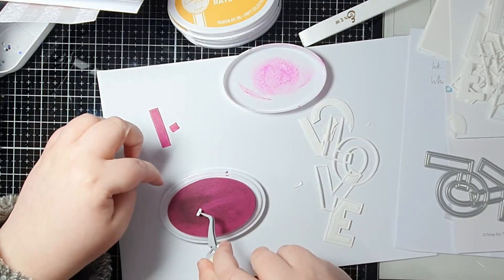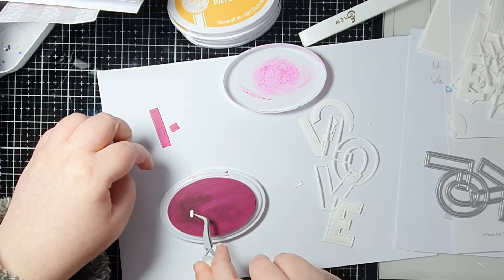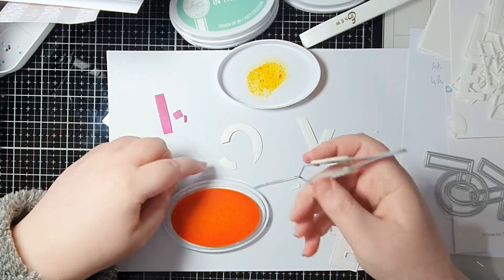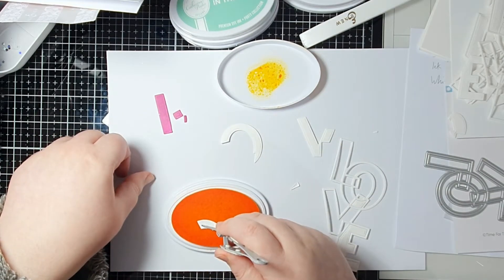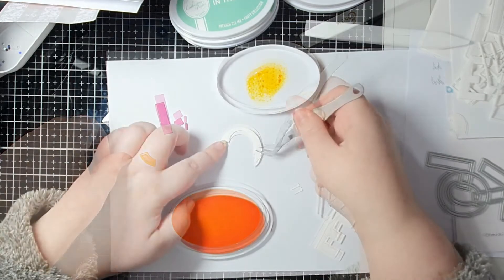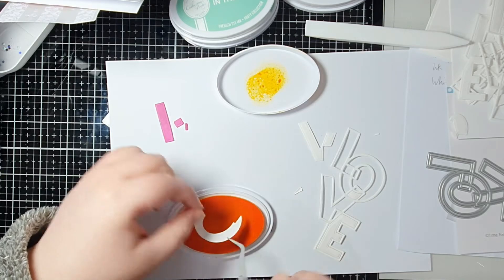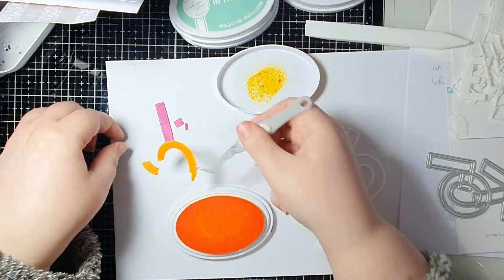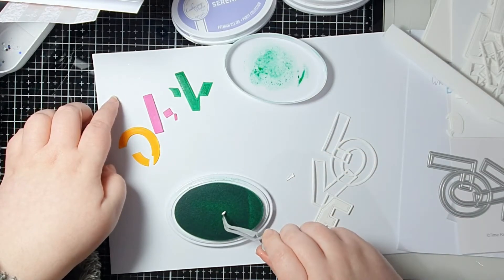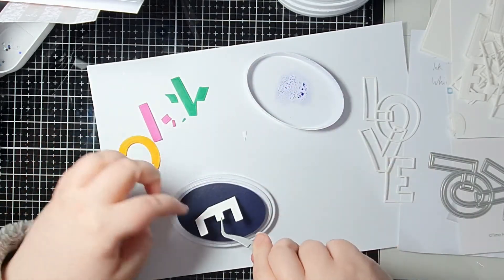I've chosen four colors that I think work nicely together - a nice color scheme for the card as a whole. I've also decided which parts of the letters are going to be which color, because you've got areas where they cross over. You want to know in advance which bits you're going to make which color. For example, at the top where the L and the O cross over each other, I decided that the L was in front, so just bear that in mind whilst you are coloring.